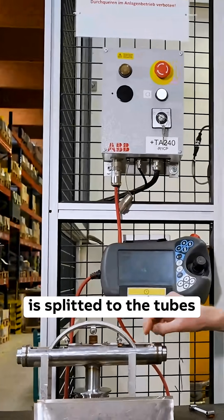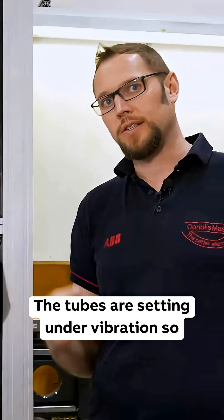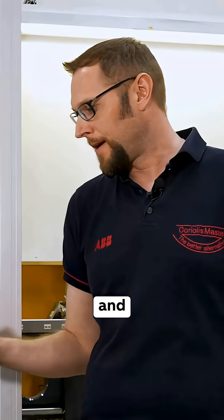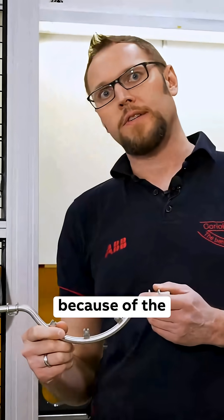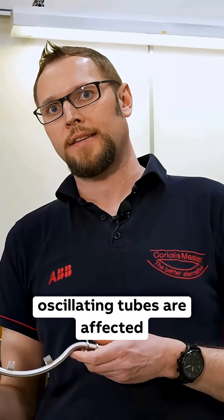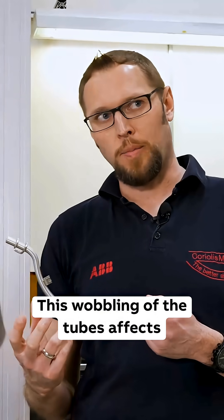The fluid is split to the two tubes. Via those coils, the tubes are set under vibration, so the tubes are oscillating. Because of the Coriolis force, the oscillating tubes are affected, so the tubes start wobbling.